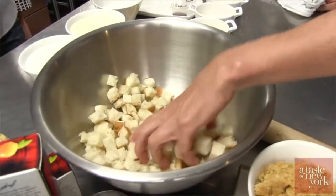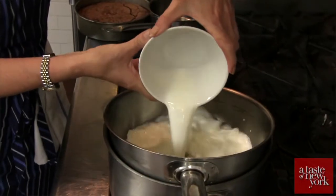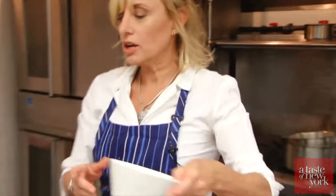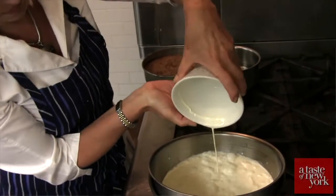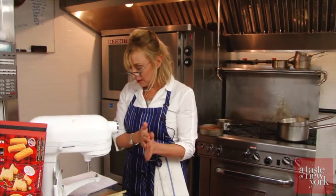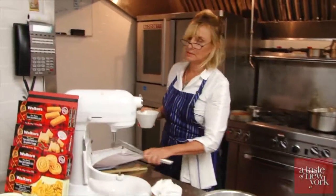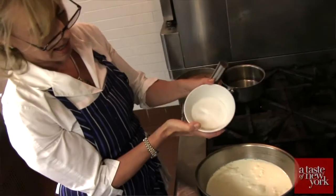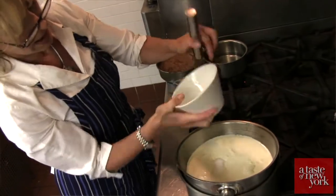This is your bread cut into cubes, all ready to go. So we're going to take our milk and our cream. Now while that milk is just getting a little bit warmer, we're going to take our eggs and whisk, and we are going to pour the sugar into the mixture.